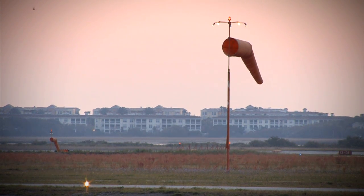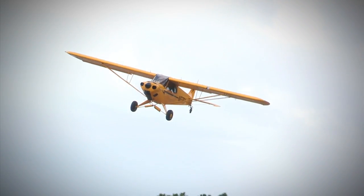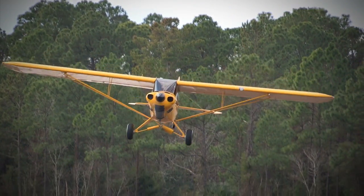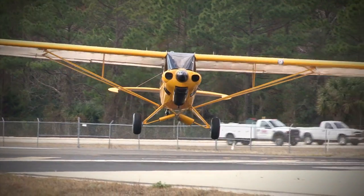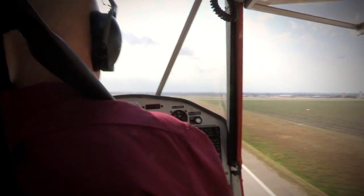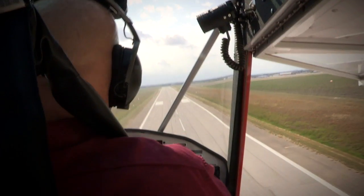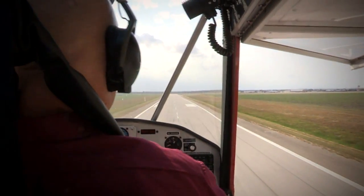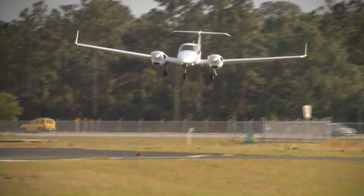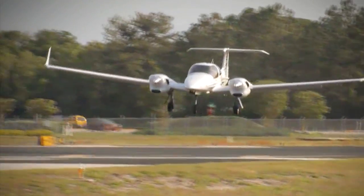Since the early days of powered flight, pilots have struggled with landing in crosswinds and learning proper crosswind landing techniques. Even today, most crosswind landing skills are learned through trial and error, sometimes with disastrous results. The most common contributing factor in weather-related accidents each year is crosswinds, and the second most common factor is wind gusts. In fact, crosswinds and wind gusts cause more landing accidents than fog, thunderstorms, and icing combined.